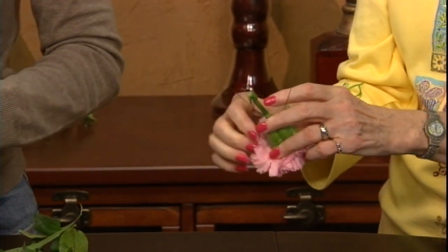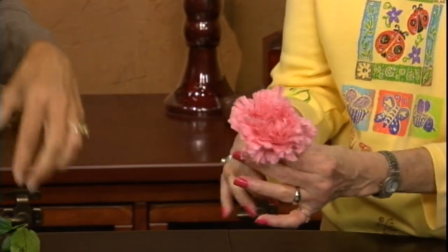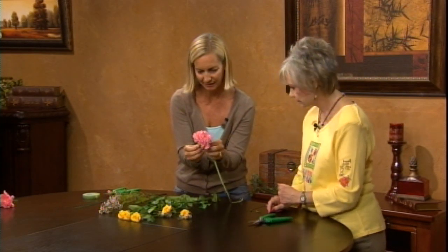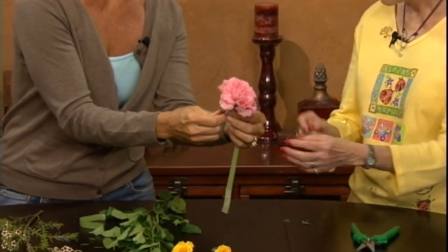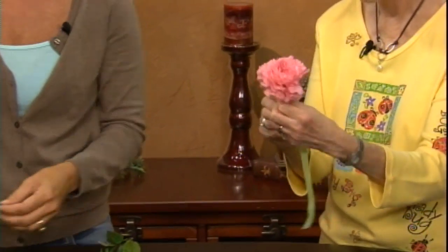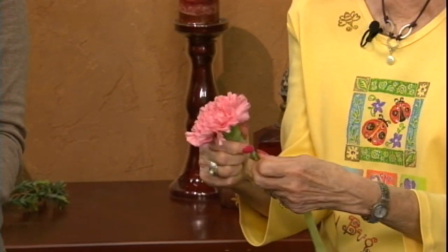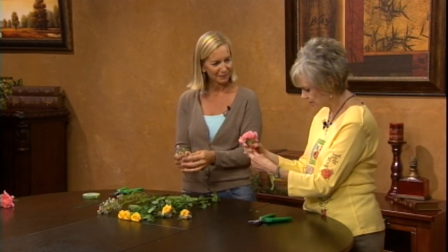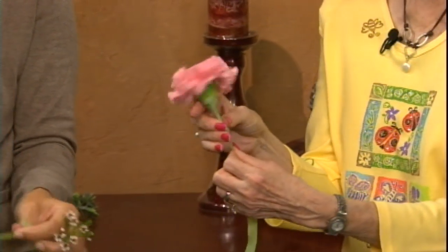Drop that down straight — great, that looks terrific. Then I'll get you started with the tape, anchor it on there, go up a little bit to hide the wire, and then just keep pulling and twisting, pulling and twisting. You wouldn't add the wax flower until you've gone all the way down, because if you try to add all the components at once and then tape the whole thing it ends up being a mess. You're better off taping each individual component and then building it together.